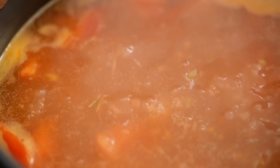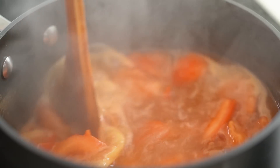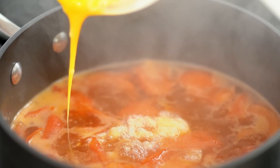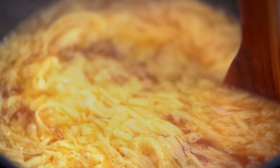Now when we've got a rapid boil going, we want to add our egg. The secret to getting that beautiful lacy web effect on the egg is to spin around and create a little vortex in the soup, then pour the egg into the middle. I love that little magic that happens when the egg goes in!